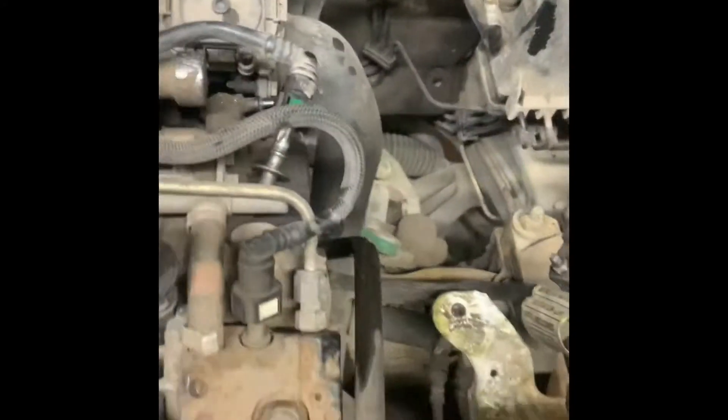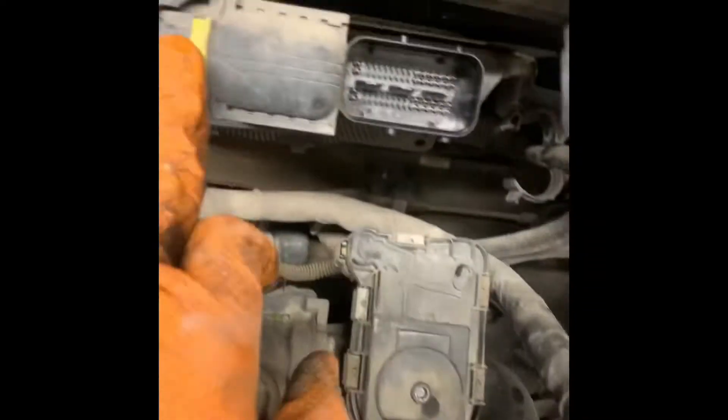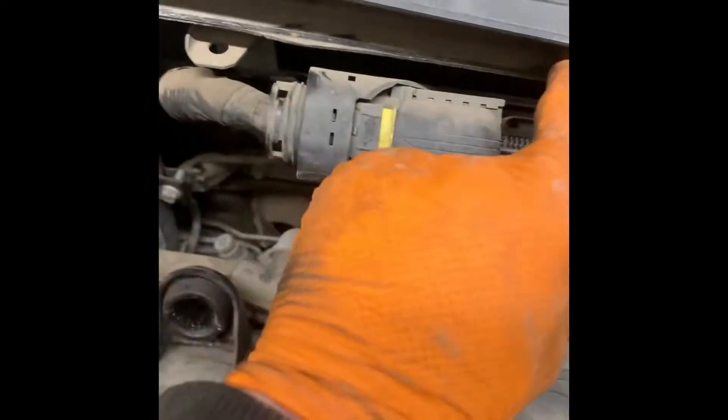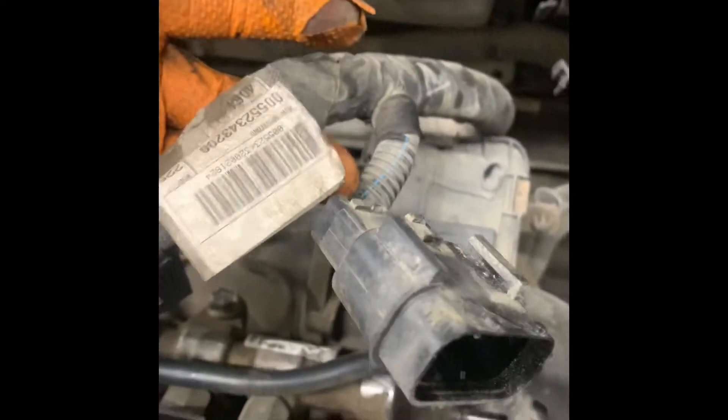We need to take off the vacuum line which goes to the vacuum pump — take that off and move it out of the way. The ECU plug is next — this side comes with the engine, the whole loom comes with the engine. Undo that, push the yellow tab, push it out and lift the whole thing up — it slides out. This plug as well, from the motor plug — that will come with the engine.